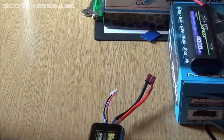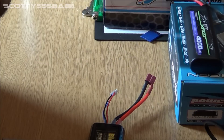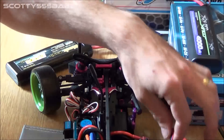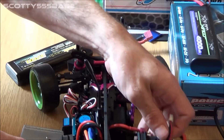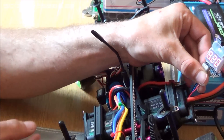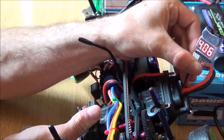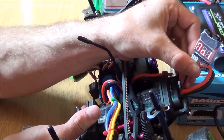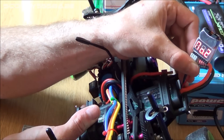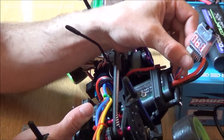Now the LiPo battery which is charged and working. Take the balance plug again. It's at 8.2 volts because that's fully charged. There's no bleeping, so it's not at its limit. Number 1 cell: 4.1 volts. Number 2 cell: 4.09 volts. So they're about the same.